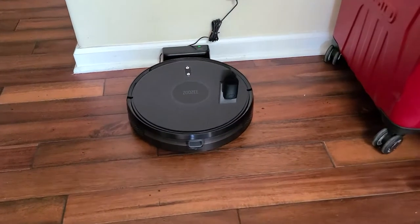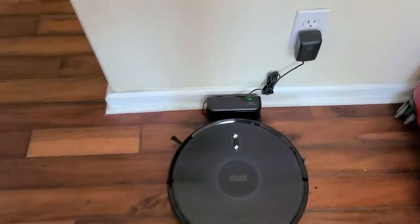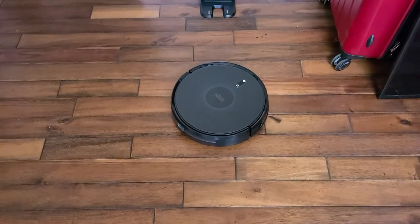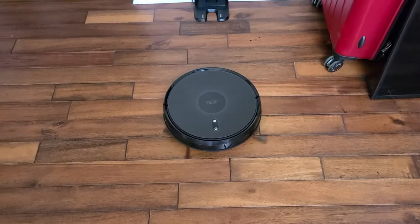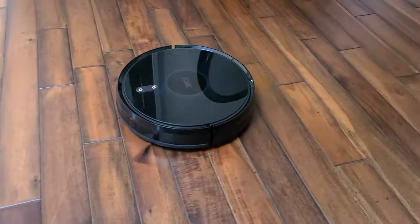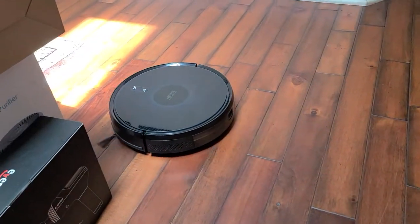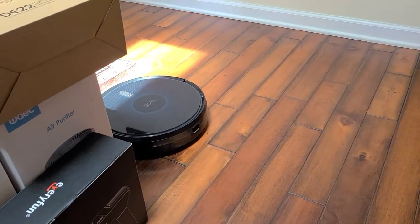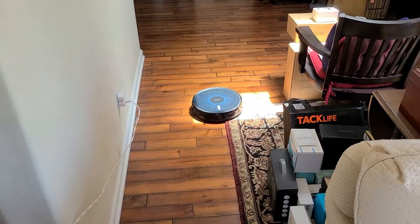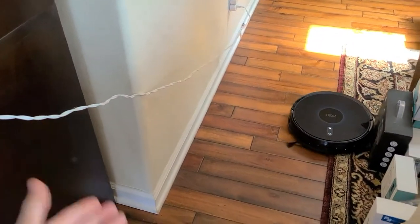Alright folks, we are charged up and ready to go. Let's do the simple task — hit the button and it's going to back on out and just do its robotic clean. We haven't done any specifics; we're just letting it do its self-guided one-push-button clean, just like you would with a normal vacuum in a normal house. I've brought the cord up off the floor so it won't get tangled.